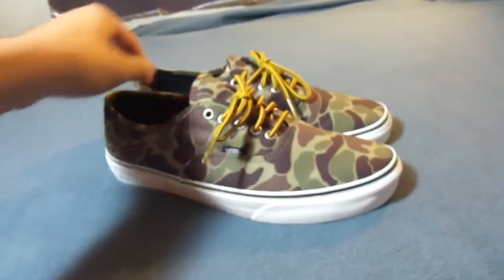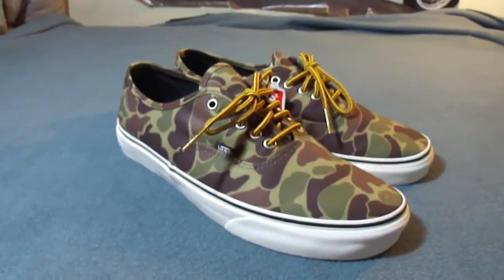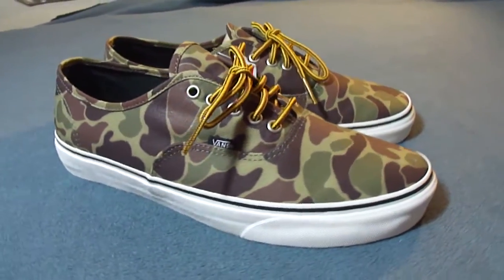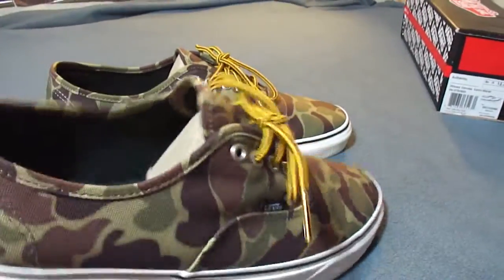These shoes fit true to size. I picked up a 12 because the 11 and a half was really starting to kill my feet, so I finally moved up to the 12.